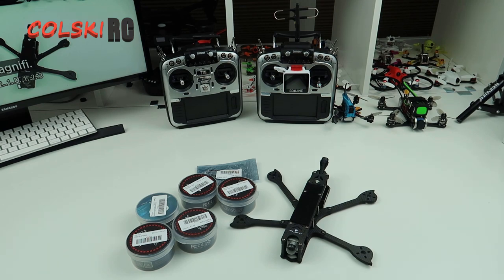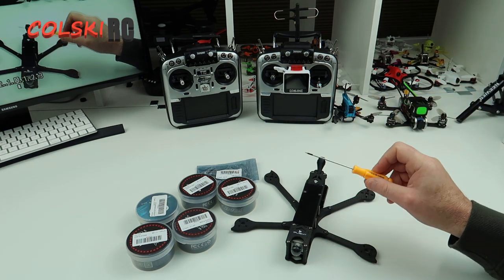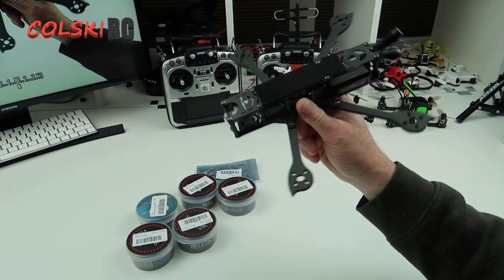Hi, welcome back to Korski RC. Today we're going to have a look at this frame and the components I'm going to use to build a quad for the DJI FPV system.